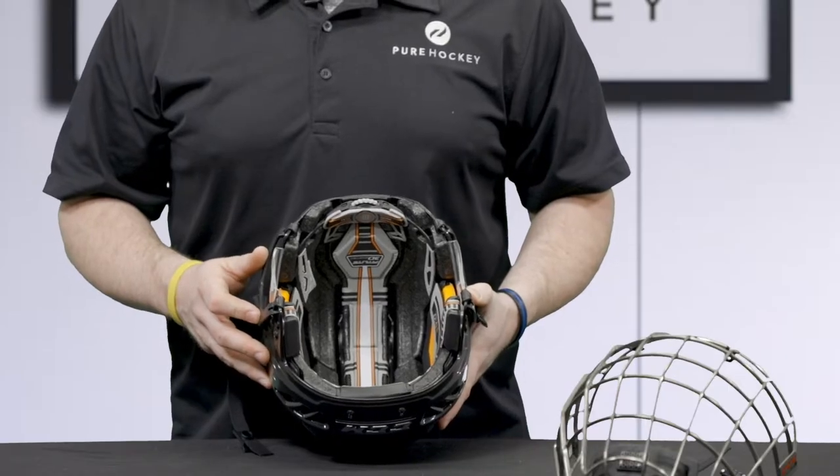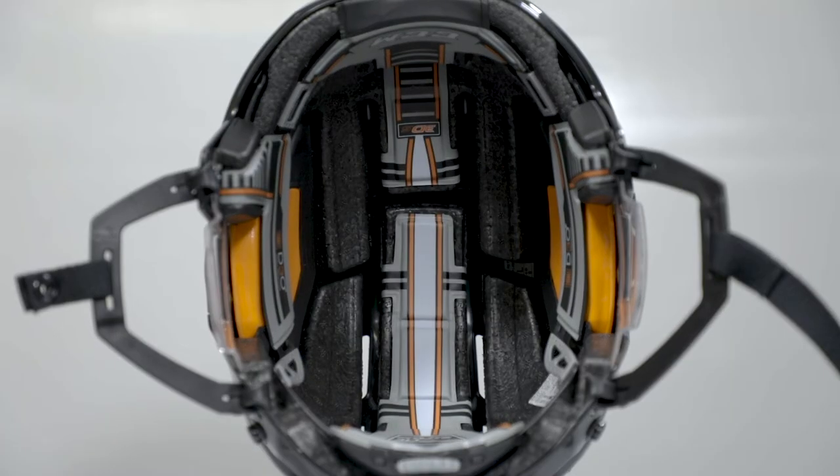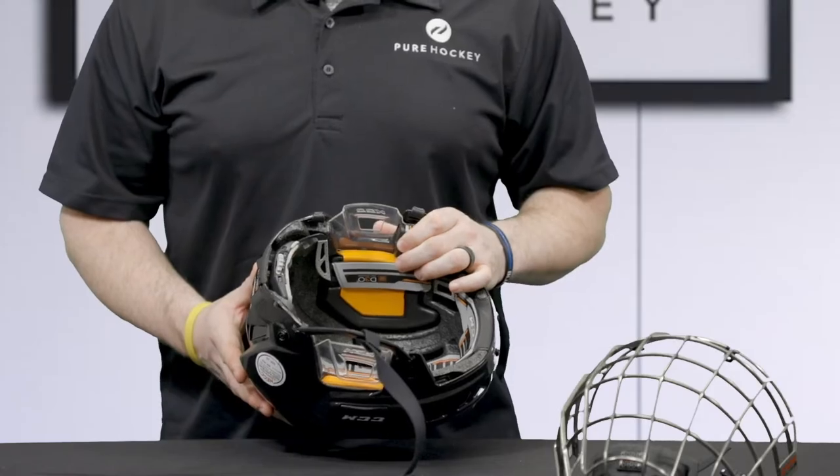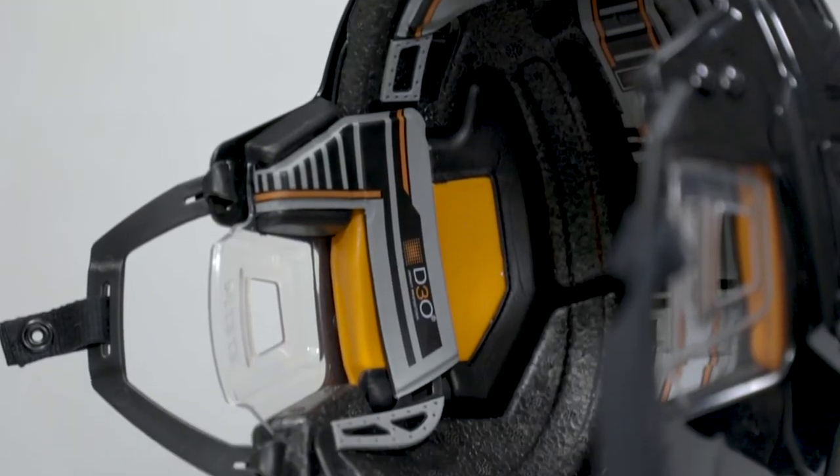On the inside, the helmet features a low-density EPP foam with memory foam for comfort cushioning. The helmet also features D3O, which is a smart material with rate sensitive shock absorbing properties that help disperse impact.